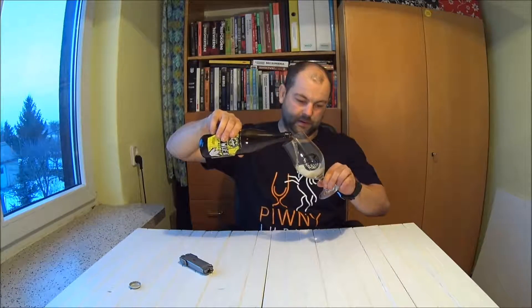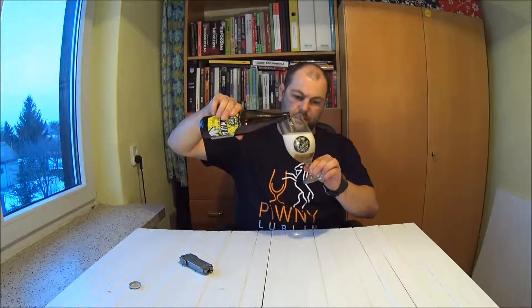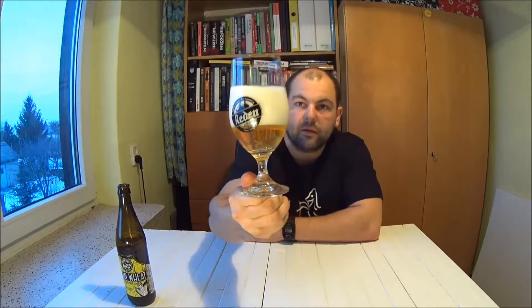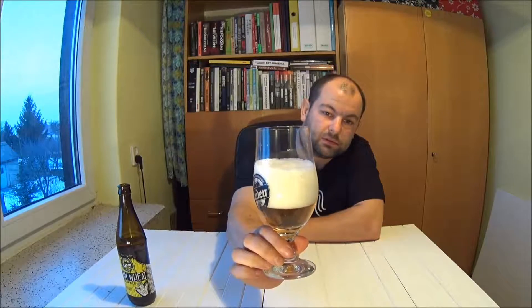Piwo się nie popsuło — delikatne, słodowe, gdzieś tam w tle owocowe. Całkiem przyjemnie lekkie, słodkawe zapachy. Bardzo ładnie się pieni — gruba czapa piany. Piwo się bardzo ładnie sklarowało. Piana drobna, ładnie się trzyma. Pęcherzyki powoli zamieniają się w trochę większe, średnie.